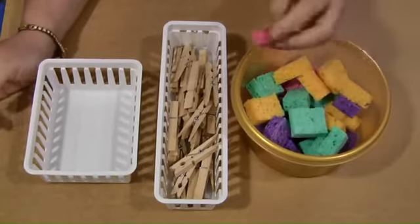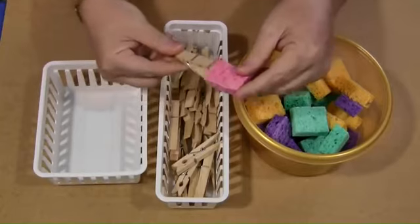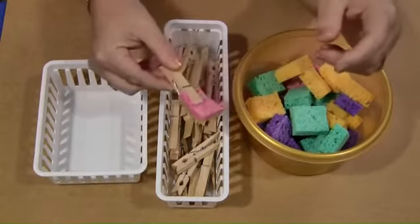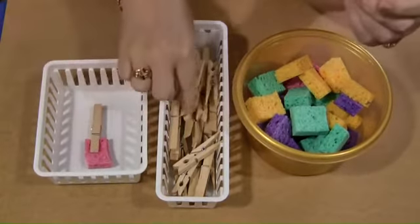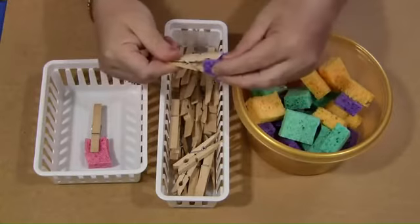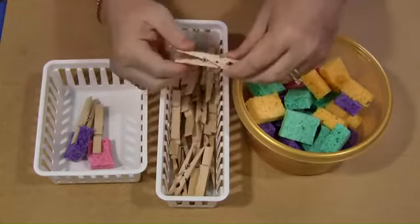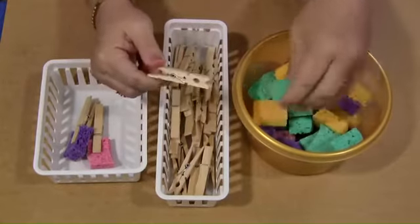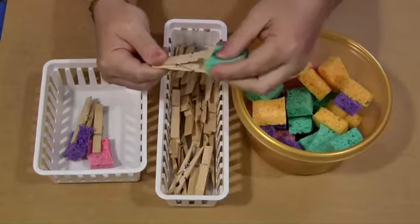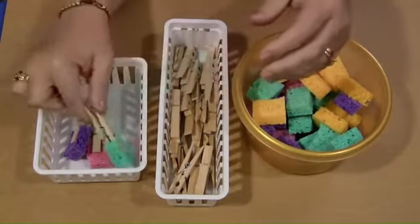What happens is a child picks a sponge, then they take a clothespin and put the clothespin on the sponge, and then they put that in a different container or wherever they're going to put it. They do that for however long they want. This is a great activity for fine motor skills development — they have to pinch open the clothespins and then squeeze onto the sponge.